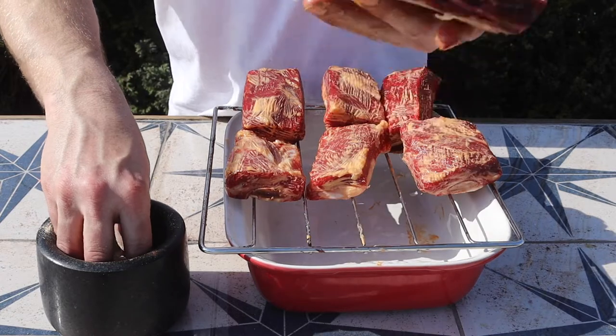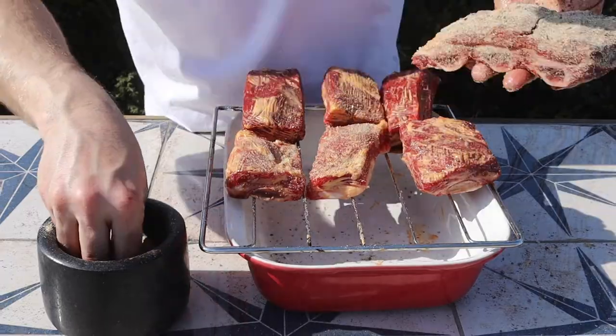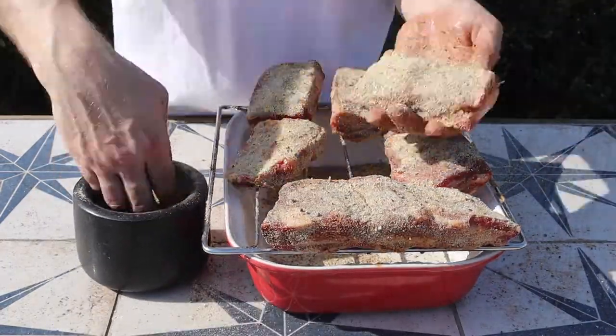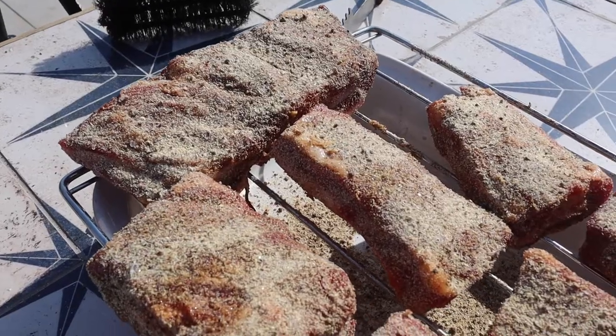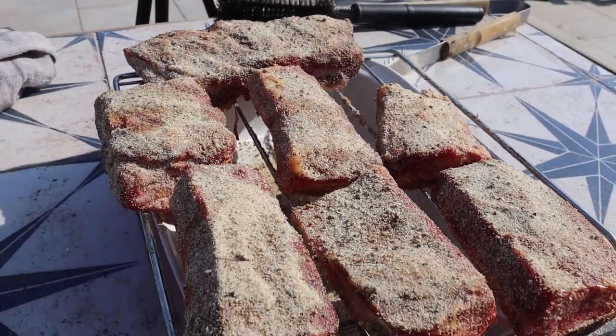Golden rule: one hand for holding your product, one hand in the rub. So these are all rubbed, and I'm no pro — but that's the point today. I want to show you what results you can get without focusing too much on the details.